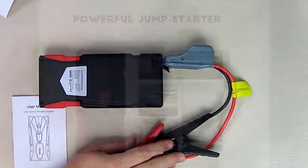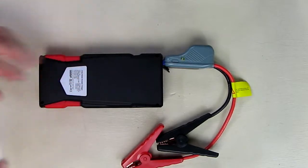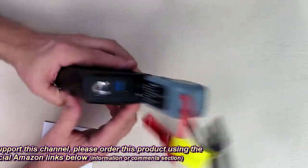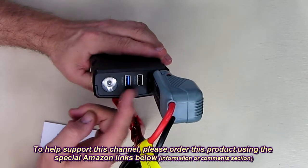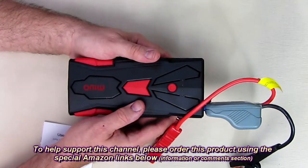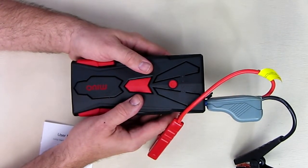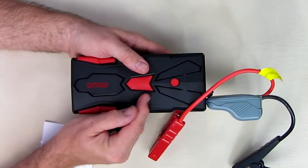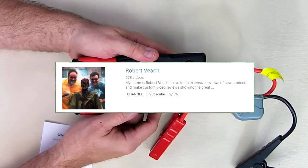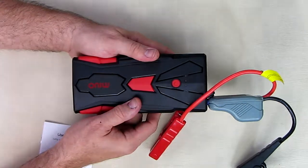My overall impression of the MIUO jump starter portable battery booster: I really like this product — very handy and simple to use, with well-written instructions. I like the safety module, and the Qualcomm 3.0 port is unique — I've never seen that before. Two USB ports, an LED light with SOS mode, and a very compact, lightweight profile. You can charge it just twice a year — in the fall and spring — and it'll be ready for emergency starts. Very reliable and safe. I'm giving this product a full five-star rating. Please hit the subscribe button and bell icon for new content. Thanks for watching.